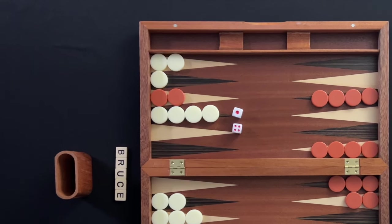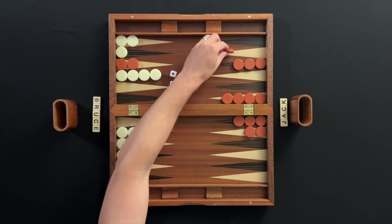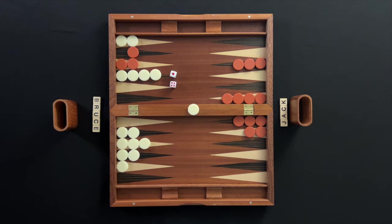A single checker on a point is called a blot. If an opposing checker lands on a blot, the blot is hit and placed on the bar. Any time a player has one or more checkers on the bar, they must move them back into play before making any other move. Checkers on the bar enter back into play onto the opponent's home board.